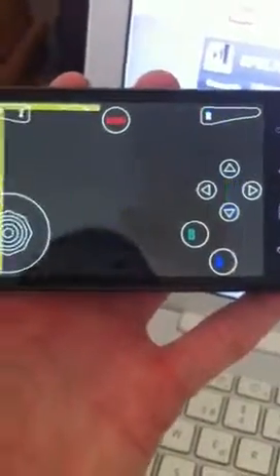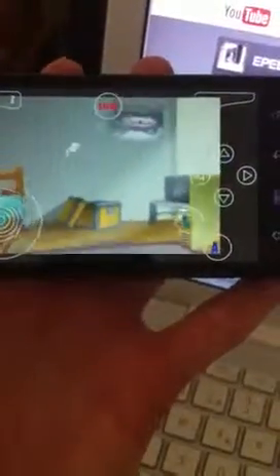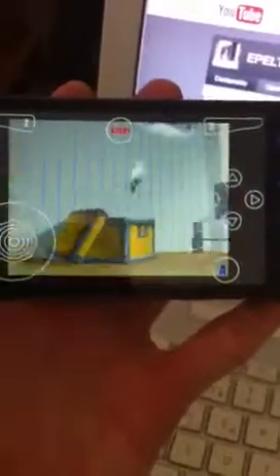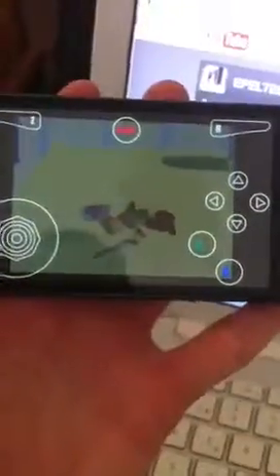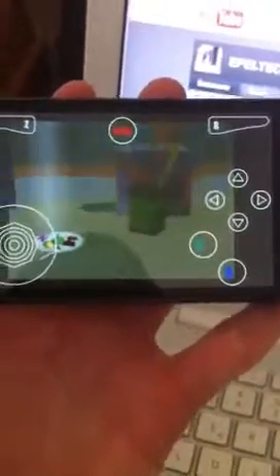I like it a lot. It's really smooth, keeping in mind that it's an emulator and on your phone. The sound is not that great, but still, it is good.